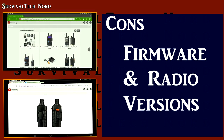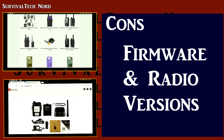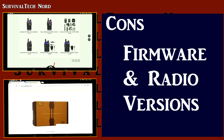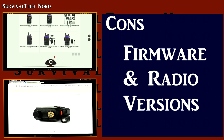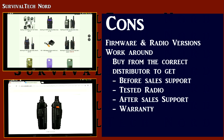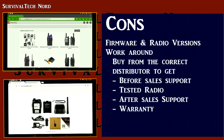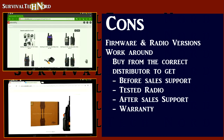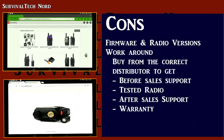People often wonder why there are so many different versions of the BioFang UV5R, for example. This is a problem with the firmware — that is, the software running in the radio. It's not upgradable. So even though you have radios that look mechanically identical, new versions of the firmware are running on those platforms. Different radios are given a different designation: UV5RA, UV5RB, and so on. Even the best of us can't tell which one is which.